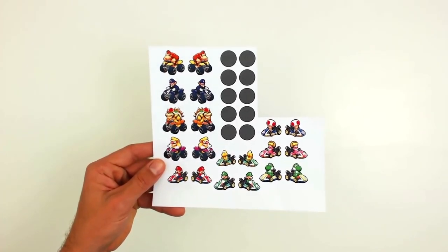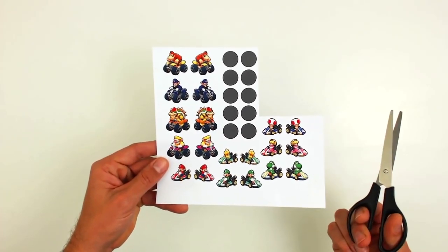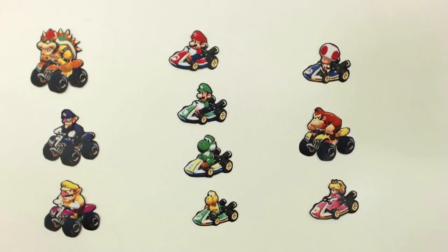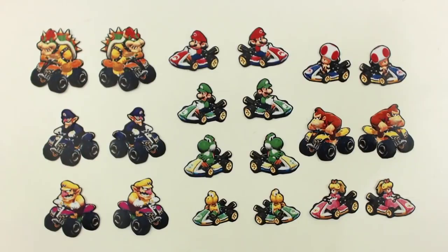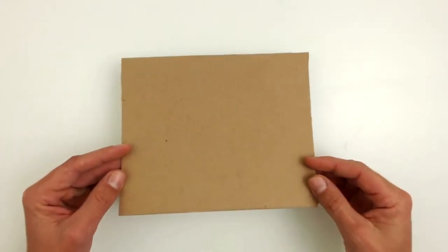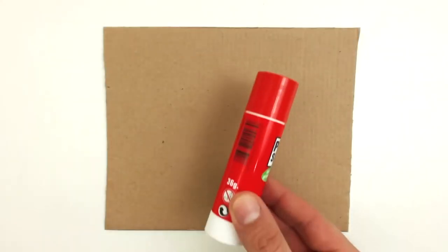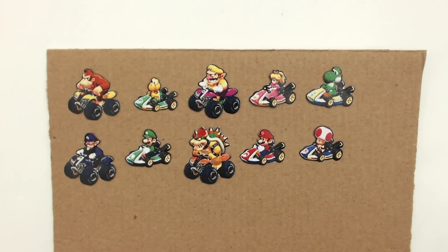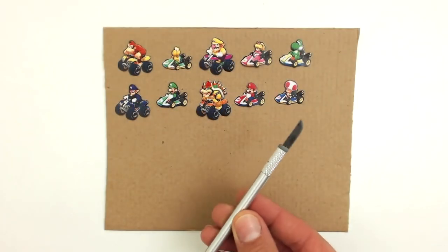Now we are going to make the playing pieces. For this you will need to cut out the images from the corresponding templates. Once you have cut them out, glue the character cutouts to the cardboard using a glue stick. Once everything is dry and all glued, cut the pieces out with a very sharp cutter or scissors.